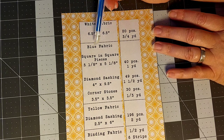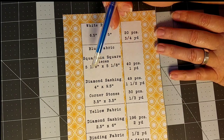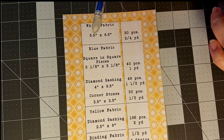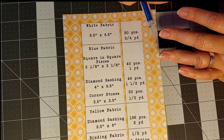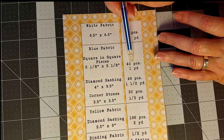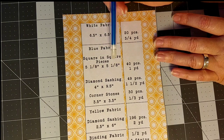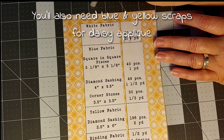Moving down to the blue fabric — we're using quite a bit of blue throughout this quilt. I used denim cut from blue jeans, plus a little bit left over from another project. For the square-in-a-square pieces, you need 40 of them, about a yard of fabric, cut at five and one-eighths by five and one-eighths inches. When we get to that portion I'll show you exactly what that looks like on your mat using a ruler.